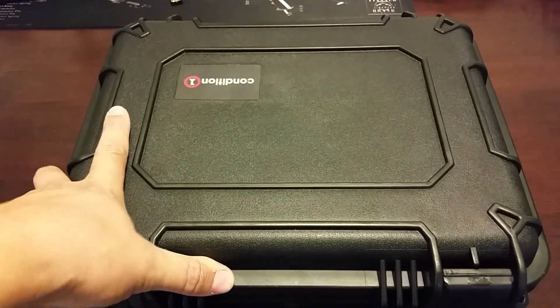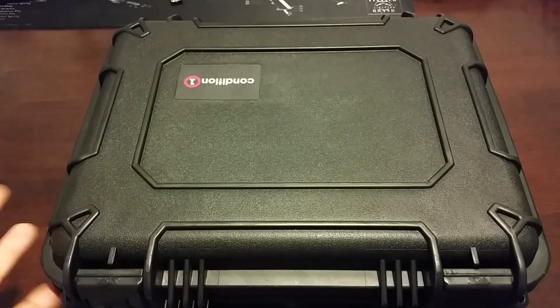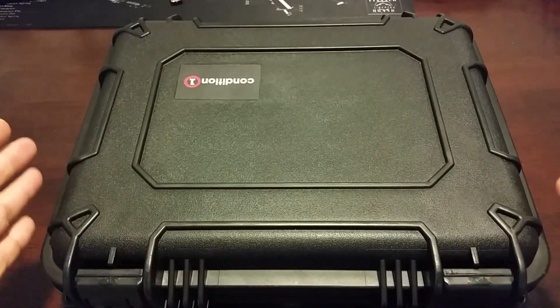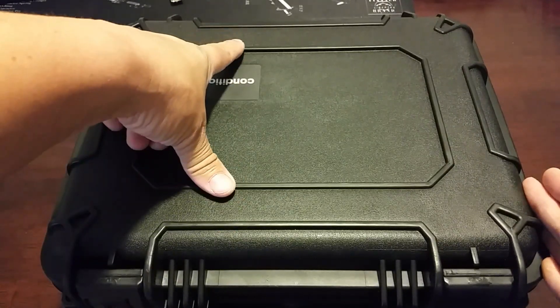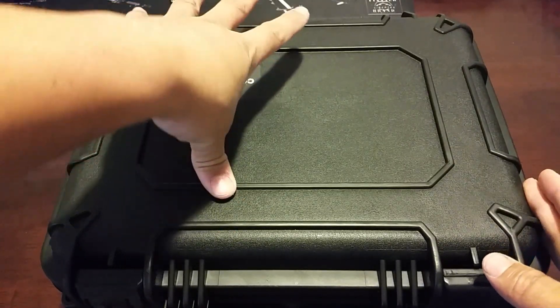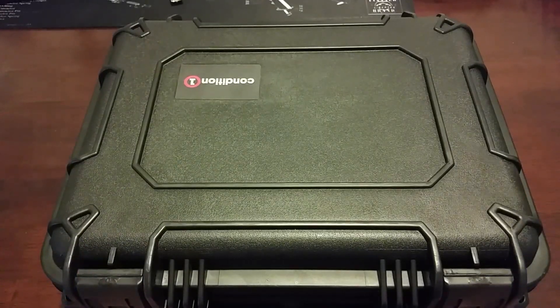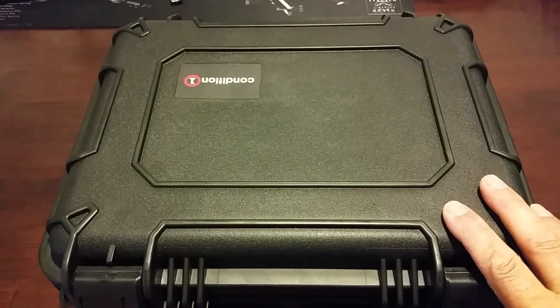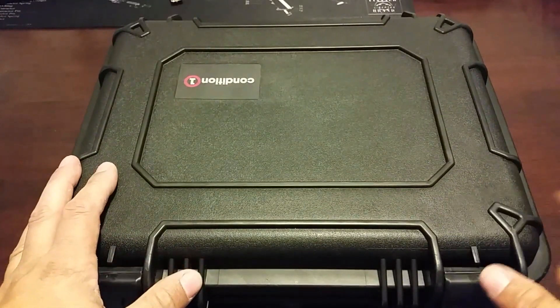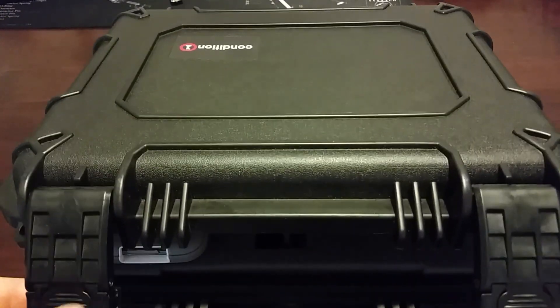This case is made by Condition 1 — it's like a Pelican-type case. Dimensions you're looking at roughly about 20 inches from left to right, from front to back it's roughly about 12 inches, and the depth inside is about 7.5 inches. Very nice, very durable case. I think it was like $35 — I'll see if I can find the link on Amazon where I purchased it and put that in the description if I can find it.